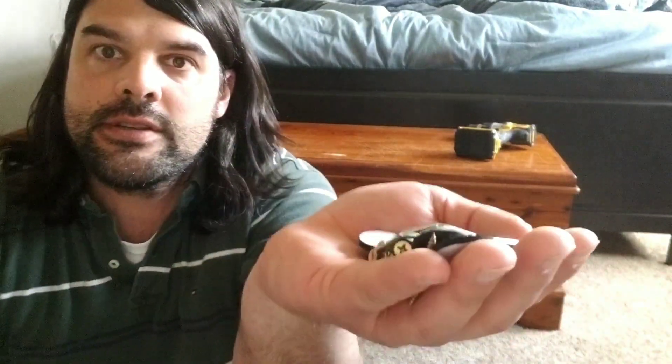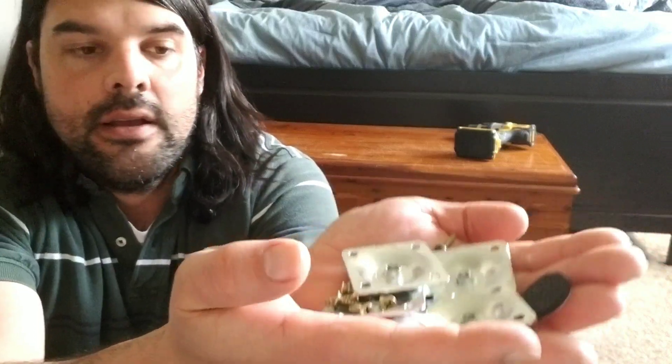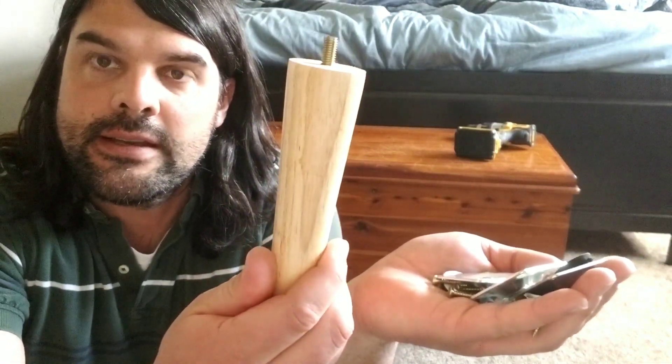You're also going to get a bag of mounting hardware. This is going to include all the screws that you need, and you're also going to have all of the plates that you're going to be screwing the feet into. So let's go ahead and take a look at how to install these legs.